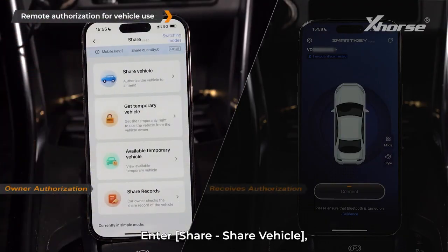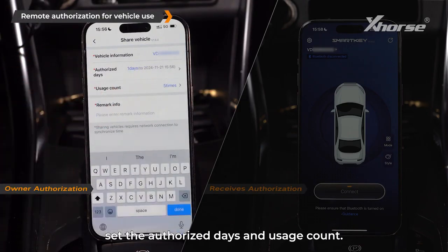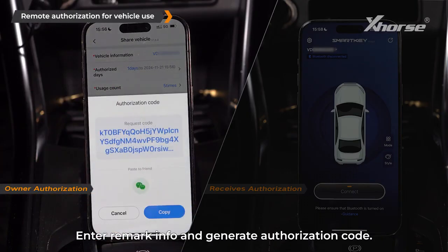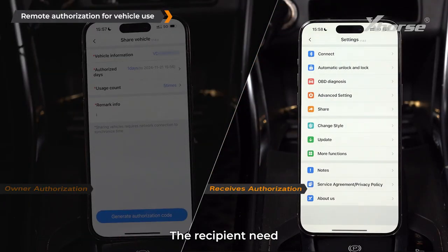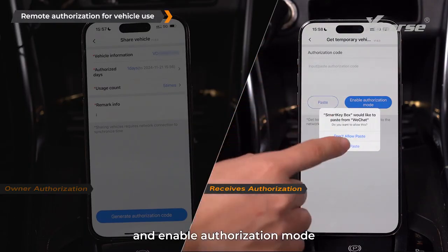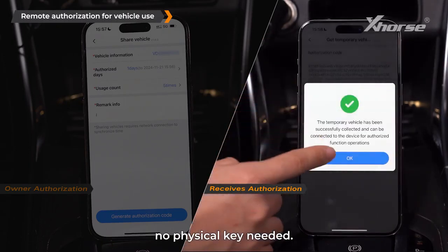Remote authorization for vehicle use: go to Share > Share Vehicle to remotely share key access. Set the authorized days and usage count, then generate an authorization code. Enter remark info and copy the code to send to others. The recipient enters Share > Get Temporary Vehicle, pastes the authorization code, and enables authorization mode to gain temporary access — no physical key needed.